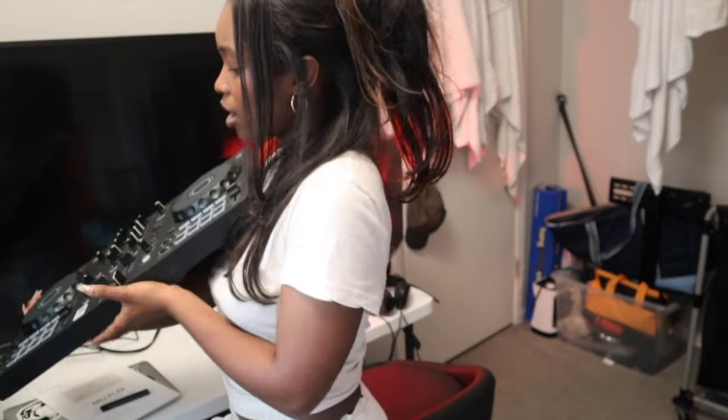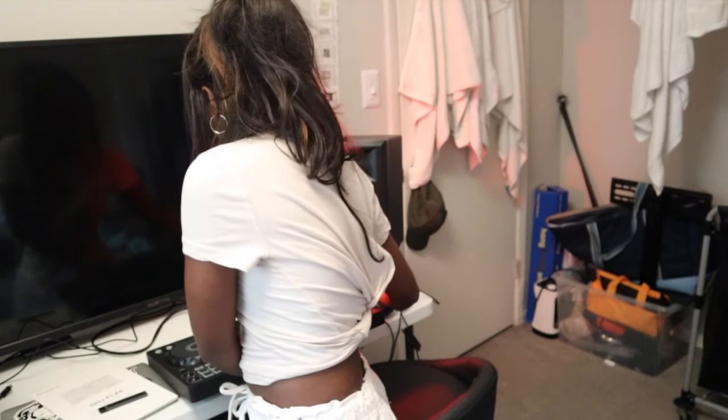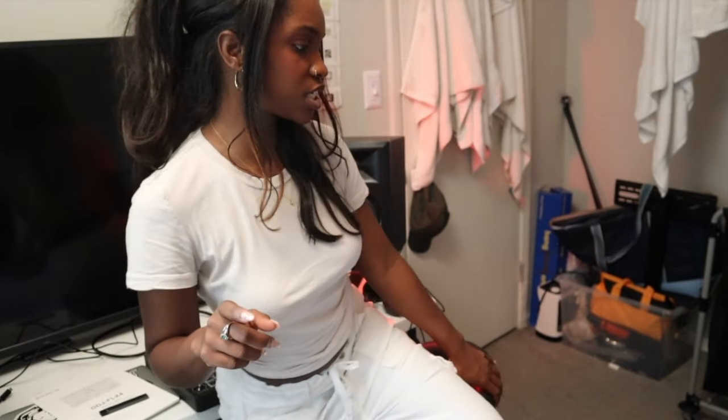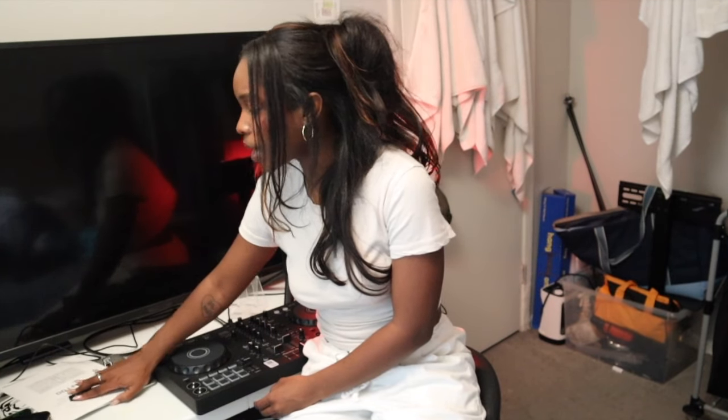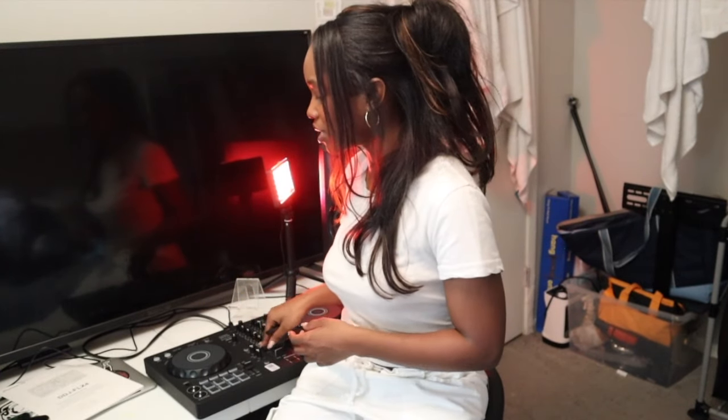I have been practicing on this and it is definitely a little bit different compared to the DDJ 200, but not necessarily a huge learning curve. I feel like this is still perfect for a beginner — you can still learn it. I have been using Rekordbox for this; I did start off with Serato but I was liking Rekordbox a little bit more because you can see the BPMs on it.